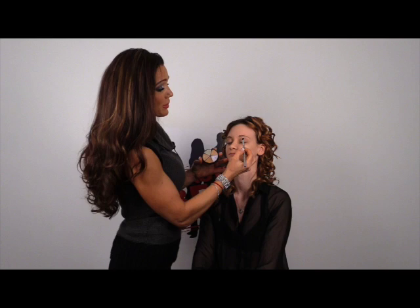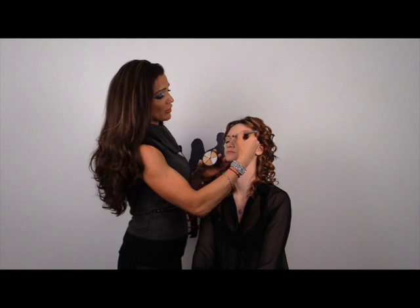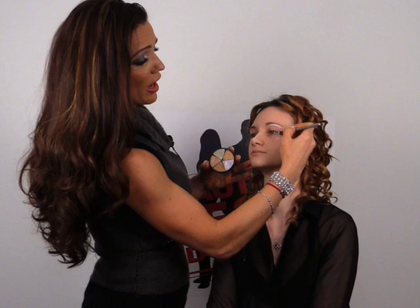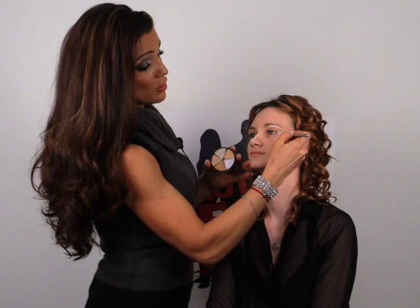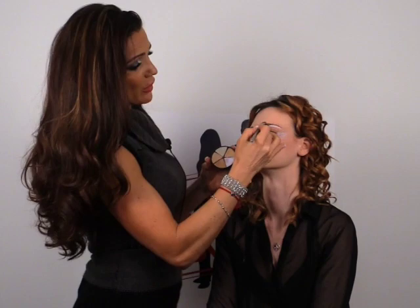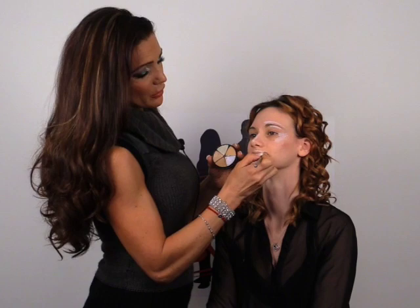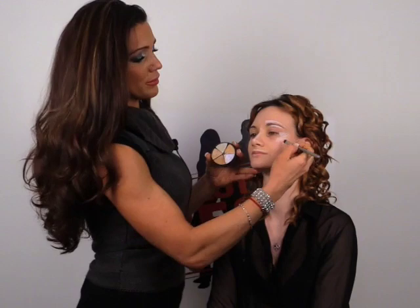I'm going to place the lilac underneath Tessa's brow bone — I'm going to exaggerate it just to give you an idea. Anywhere you have a bone, you're going to place the lilac. You can even put the lilac at the outer corner of your eye. For ladies who have fine lines or deep wrinkles, this is perfect to transform those lines and make them vanish. If you want to voluminize your lips, you're going to place the lilac around the lips to create light.